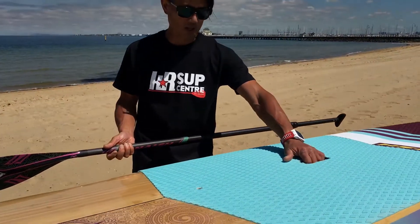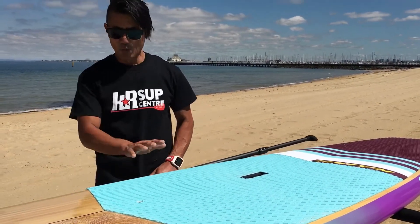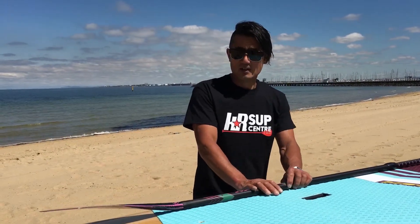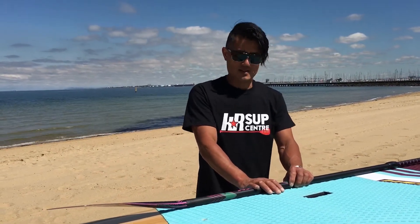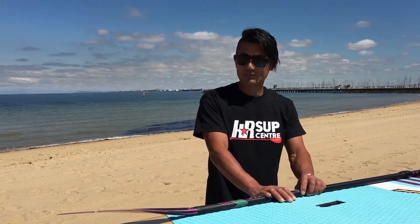The nice deep handle makes the board easy to carry to and from the car. Weight-wise it comes in around 10 kilos, so it's easy to get on top of that family SUV, tie it on, and head down to your favorite beach for a paddle. See you next time.